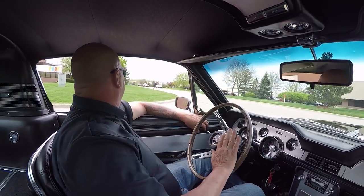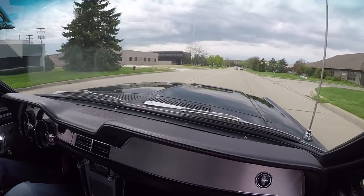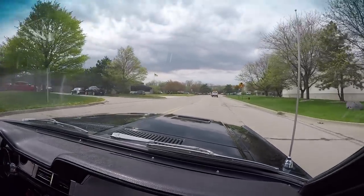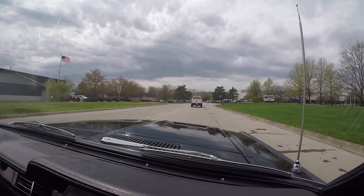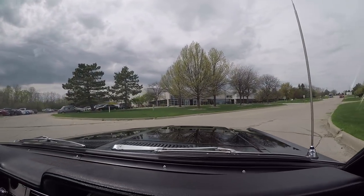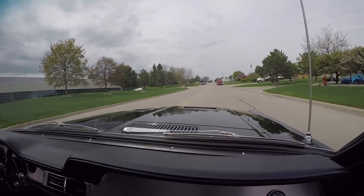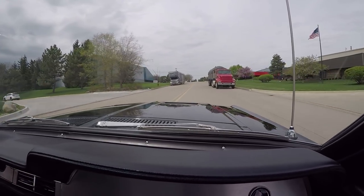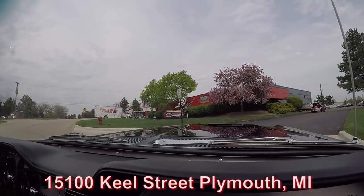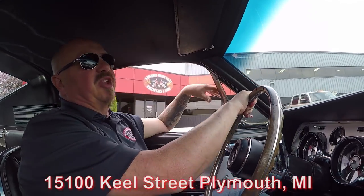It's an S-code with big block power under the hood. You just touch the accelerator and this Mustang wants to go. This thing is sweet and we'd love to have you come see us at our shop. We're right outside the Motor City, only 20 minutes from the airport, and we'll come pick you up if you fly in. We sell about 95% of our cars sight unseen, so we don't get to meet many customers - please come on out. We're open Saturdays too; just call Tom to let him know you're coming. We've got about 80,000 square feet and 230 cars, so let Tom know so we can have your favorite car pulled out front. We're at 15100 Keel Street in Plymouth, Michigan.